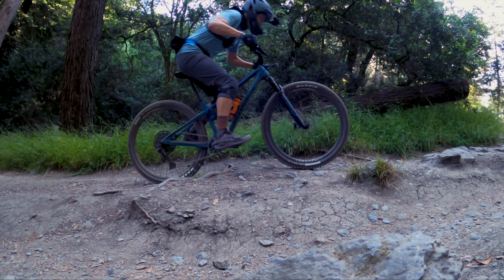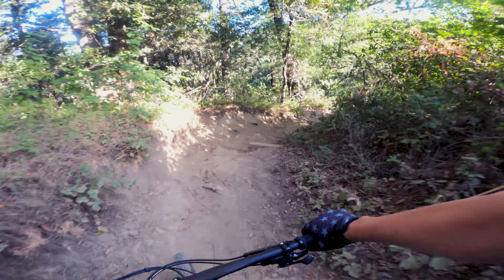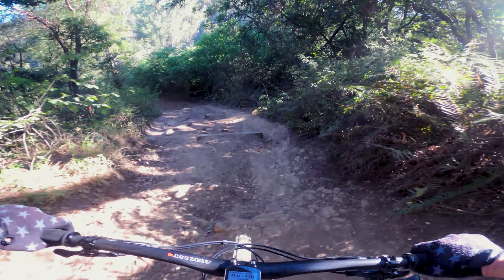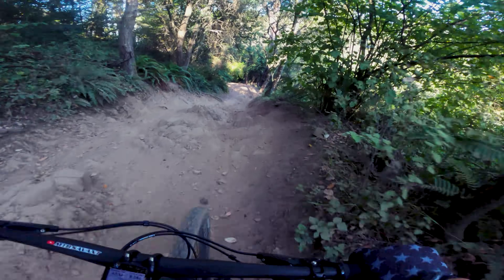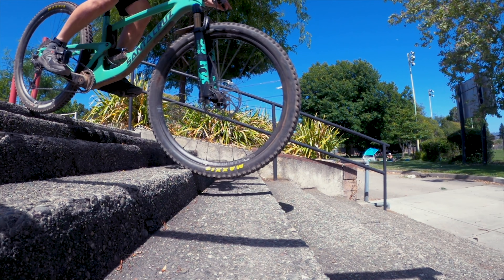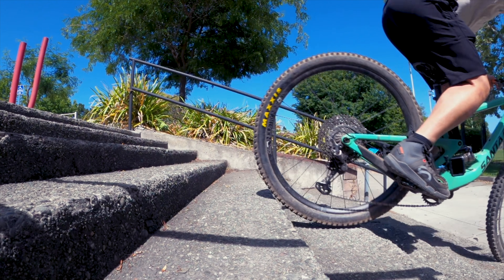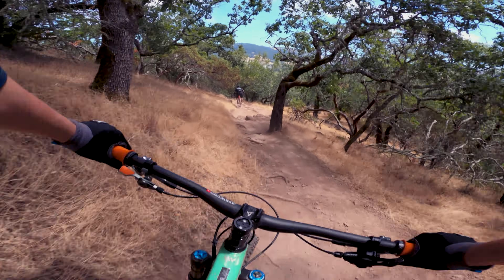I tested the device on two separate bikes — a short and long travel 29er — for several months. After many back-to-back sessions on trails I'm familiar with, I can safely say that O-chain does work as advertised. The best way I can describe the difference is there's a general feeling of isolation from your feet, and it noticeably takes the edge off sharp hits, especially on those low-speed technical descents. On the Megatower specifically, which isn't known to have the most sensitive feeling suspension, the O-chain made a marked improvement in small bump sensitivity.